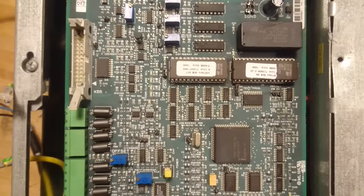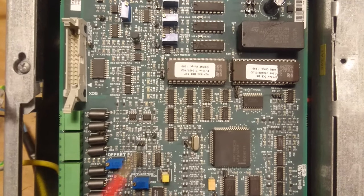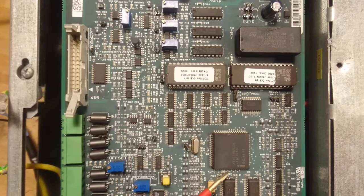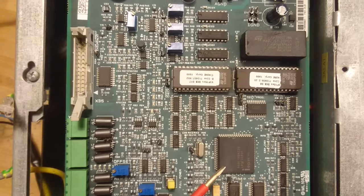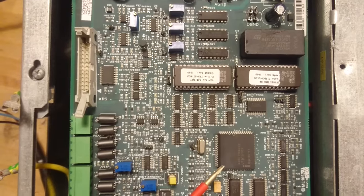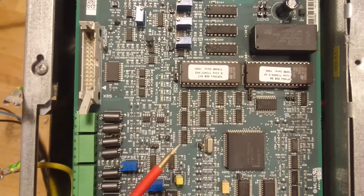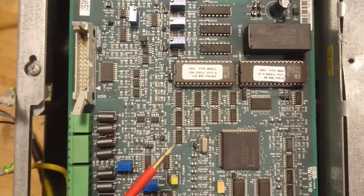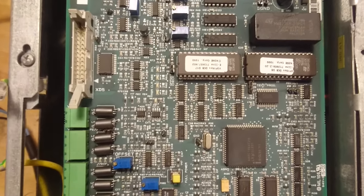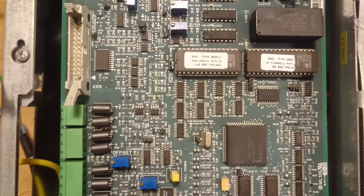If we go down further we have an Intel 8196 microcontroller. It is the N80C196KC20, which is a 16-bit 20 MHz microcontroller that was discontinued in 2007. Intel said there were no direct replacements for these controllers, so complete redesigns would have to be made.